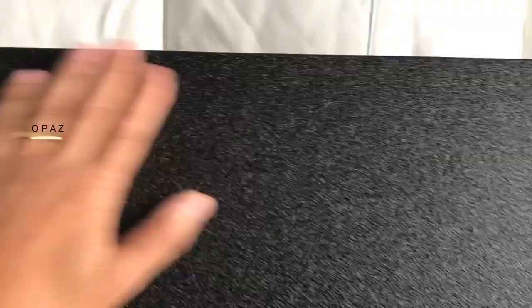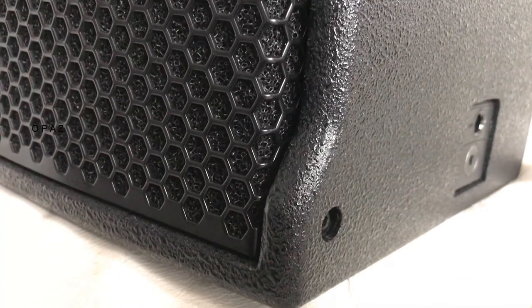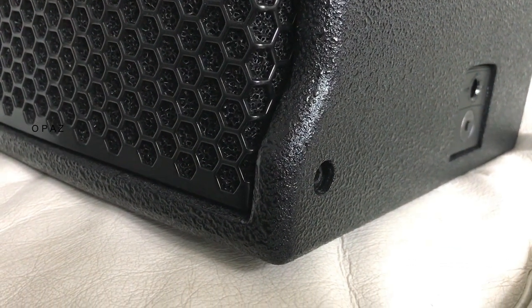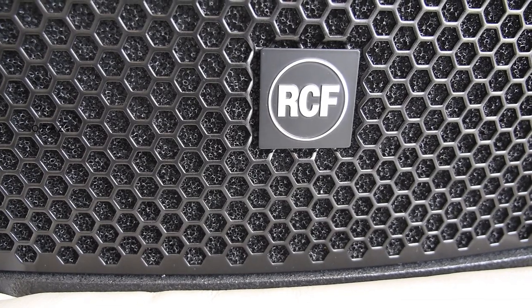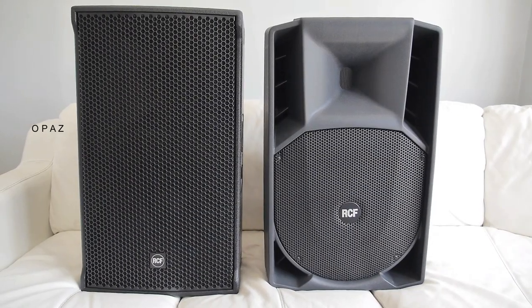The finish on the body of the NX45A is very similar to other wooden speakers — a tough, flecked pattern that looks very hard-wearing, just what you need on a wooden cabinet that will take lots of punishment. The top and bottom parts by the grille are very similar to the TT series of RCF speakers. The NX45A has a square badge while the 745A has a round badge. Both speakers are made in Italy.